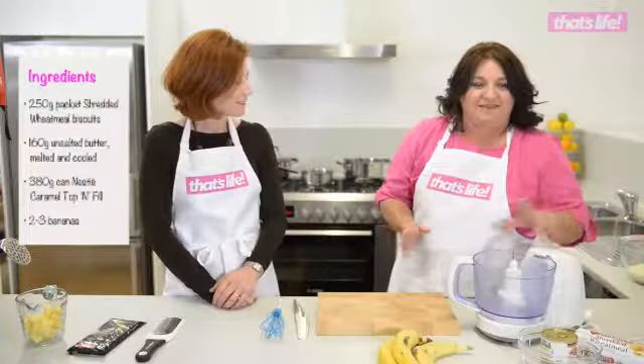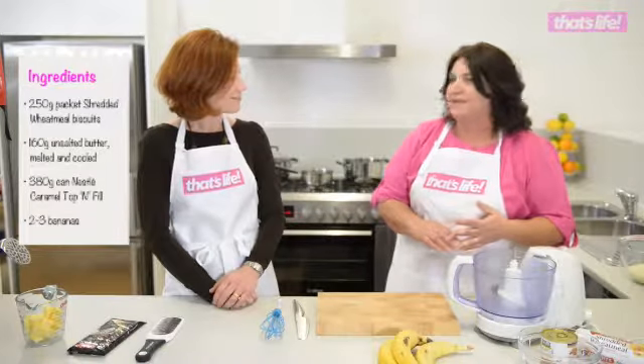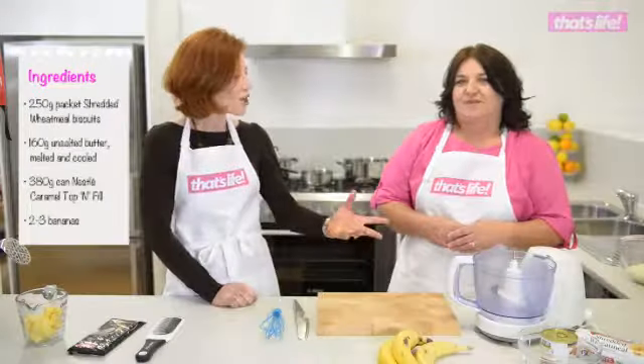You don't need that much, which is what makes it so simple. We need some biscuits, some butter, some caramel, chocolate, bananas, and cream. So we're going to show you how.